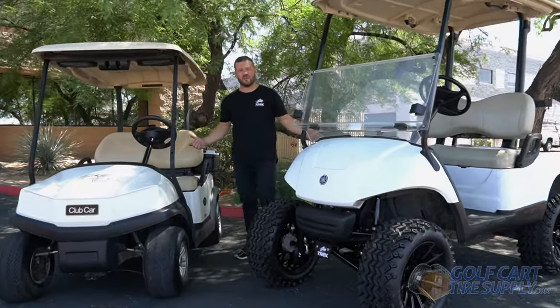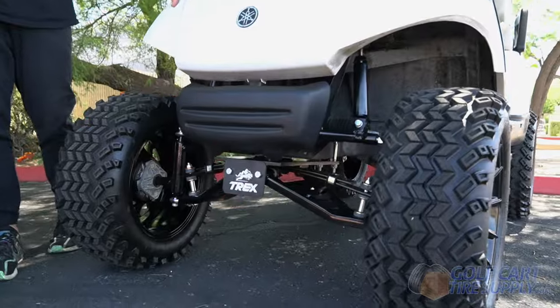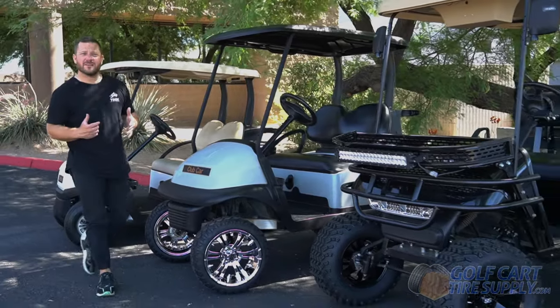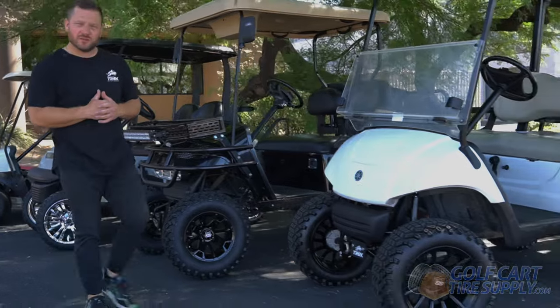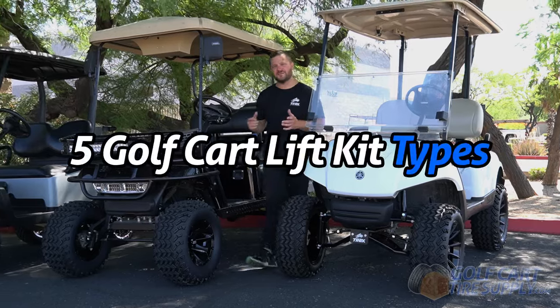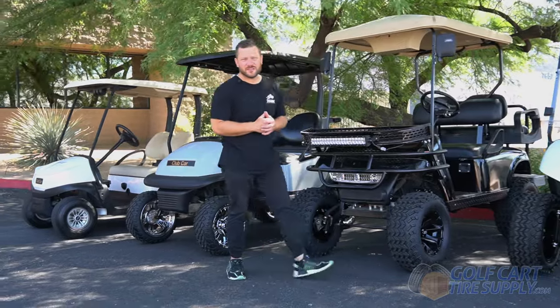Both of these golf carts came straight off a golf course. The only difference between the two is that this one has a lift kit. A golf cart lift kit is a set of parts you install on your golf cart to boost it up off the ground to be able to fit larger wheels and tires on it. There are five different lift kit types, and we're gonna go over each one and which one might work best for you.